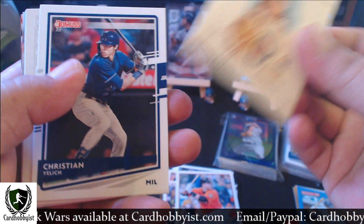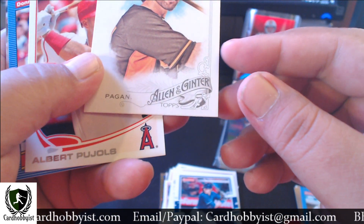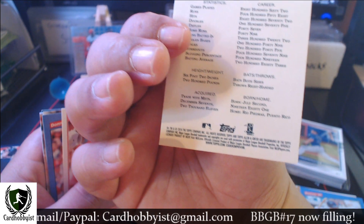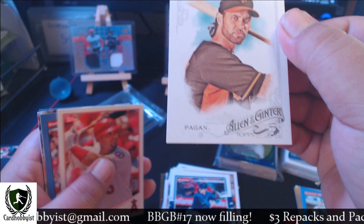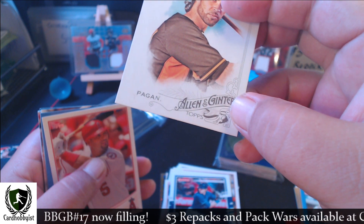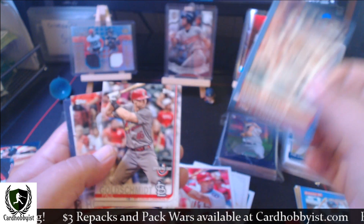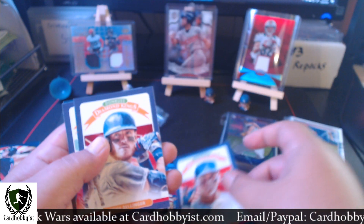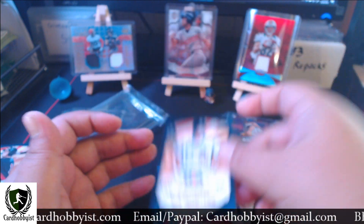Buster Posey, The Shark, Yoenis Cespedes, Angel Pagan. This one looks different — what's up with this Allen and Ginter? What year was this? 2015. It's a short print card, looks different — maybe I didn't collect Allen and Ginter in 2015. There's a Pujols, Jose Canseco, Paul Goldschmidt, Rhys Hoskins, another Yoenis Cespedes, Devers, and a Nick Castellanos USA.